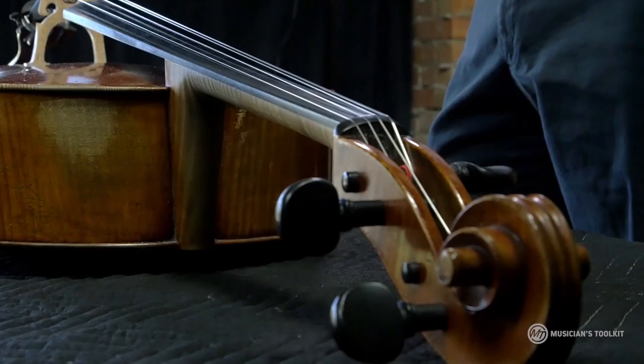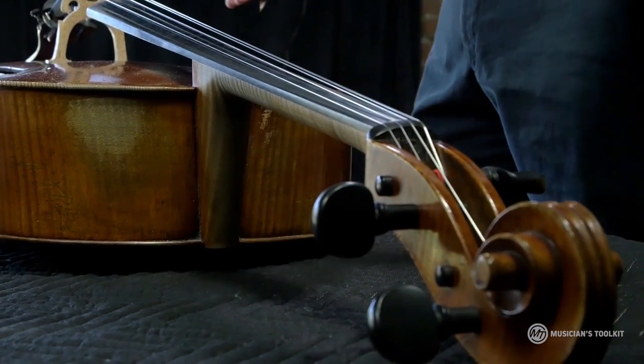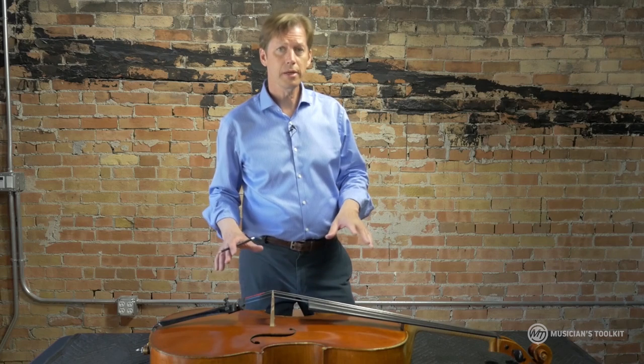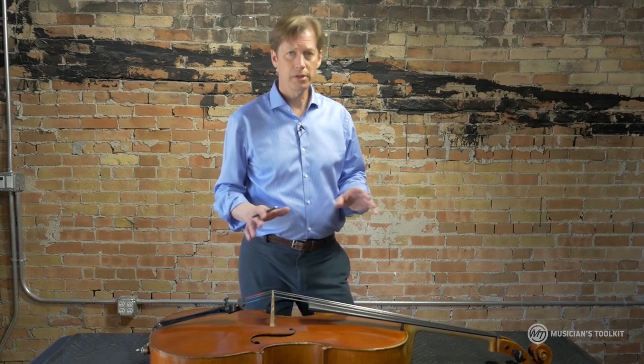So I have my cello on its back here on a blanket. Normally when I change strings, I actually have it standing up and I'm sitting on a chair. But this is a little easier to demonstrate, and I think it's maybe easier if you haven't done it a lot.